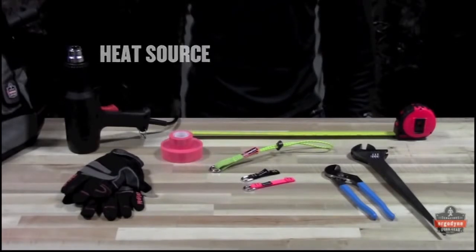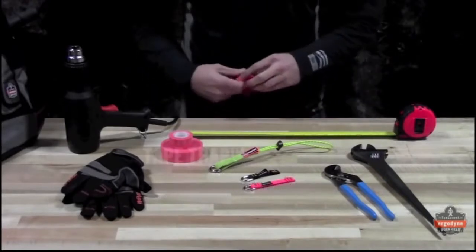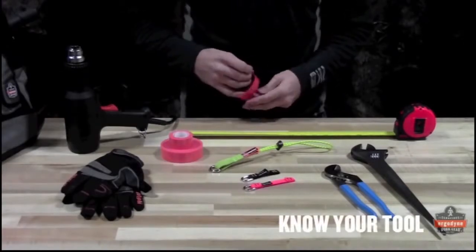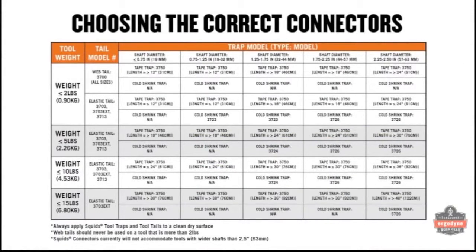To apply Squids tape traps, you'll need a heat source with a low heat setting, a pair of gloves if desired, the appropriate Squids tool tail, and the appropriate length of tape trap. Before application, document the anatomy of your tool by weighing it and measuring the diameter. Consult the connectors table in the product instructions or online to determine the tail and the appropriate amount of tape.